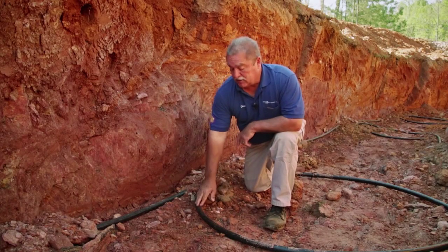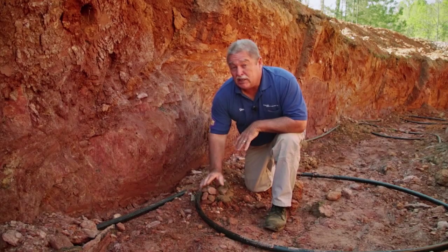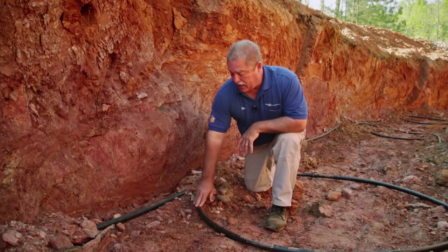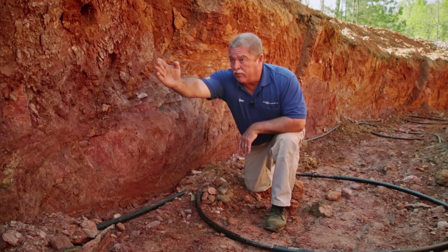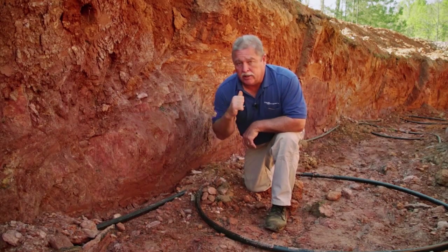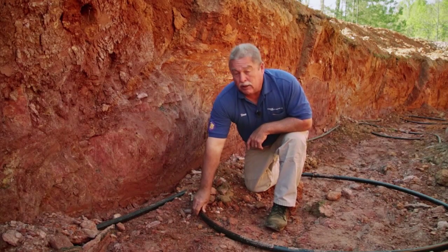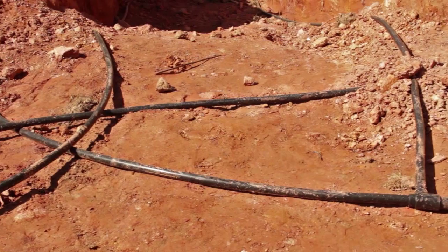We've got some one-inch pipe here — this is geo pipe, rated for 200 pounds of pressure, so it takes a lot to destroy it. Basically, this is a supply pipe and this is a return pipe going back to the manifold. Water pumps through this pipe, goes to the end of the loop, comes back, and goes back to the geo unit.